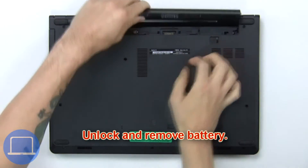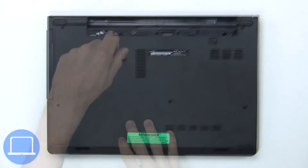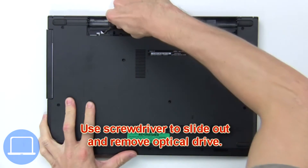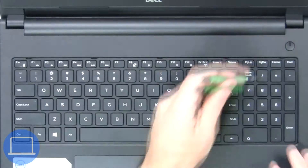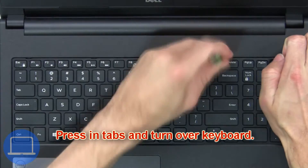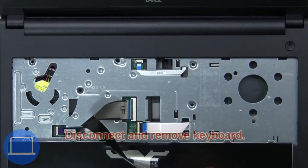First, unlock and remove the battery. Now remove the optical drive screw. Next, use a screwdriver to slide out and remove the optical drive. Next, press in the tabs and turn over the keyboard.